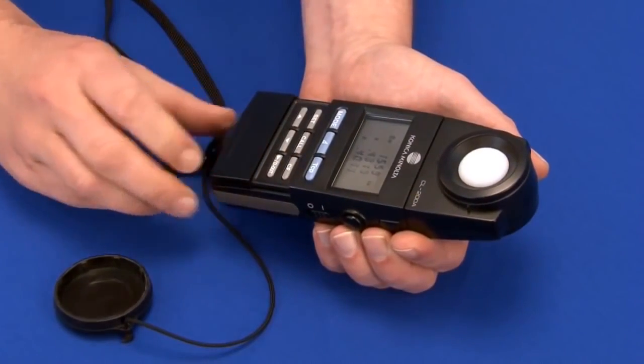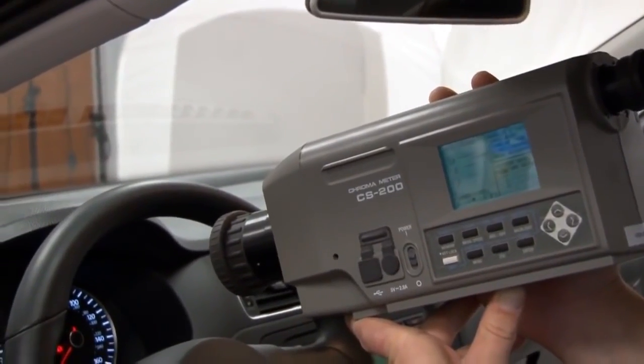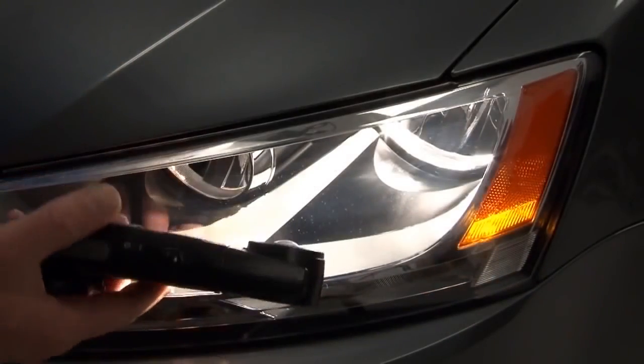Welcome to Konica Minolta Sensing's video on light and display measurement instruments. My name is Randy Klimek. In this video I will be providing an overview and a demonstration on our line of radiometric instruments designed specifically for the automobile industry.